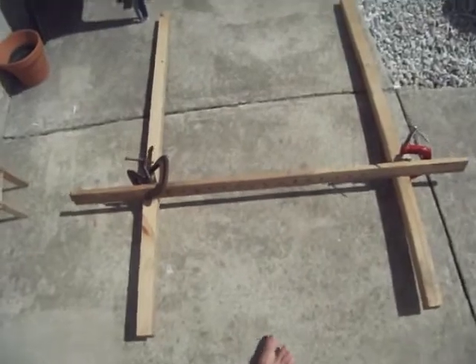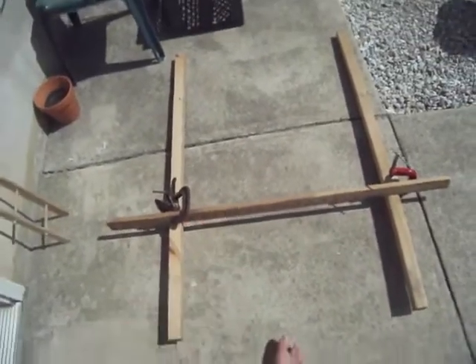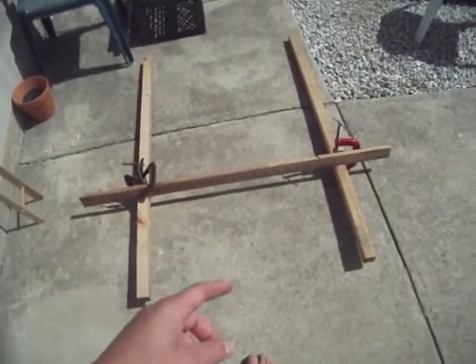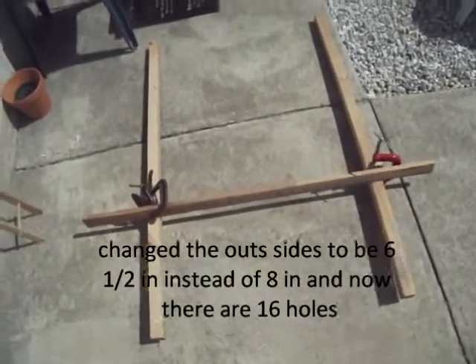And this shelf right here that's going across is 44 inches long — 44 inches. And the holes are one and a half inches apart, which is 15 holes there.